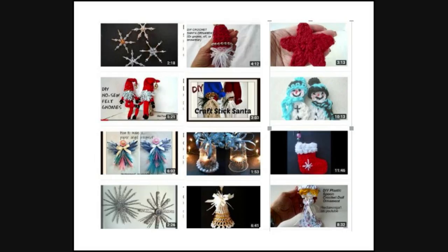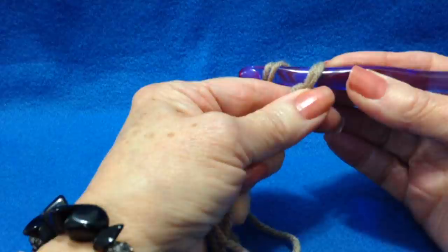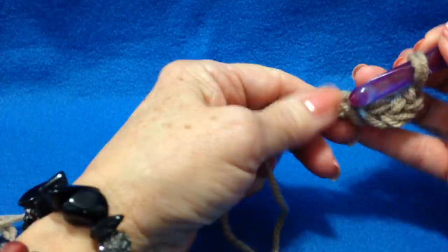I'm going to work with a 9mm crochet hook and 2 strands of worsted weight yarn. I'm going to start at the toe, and I'm going to chain 5 — 1, 2, 3, 4, 5 — slip stitch to join and form a ring.